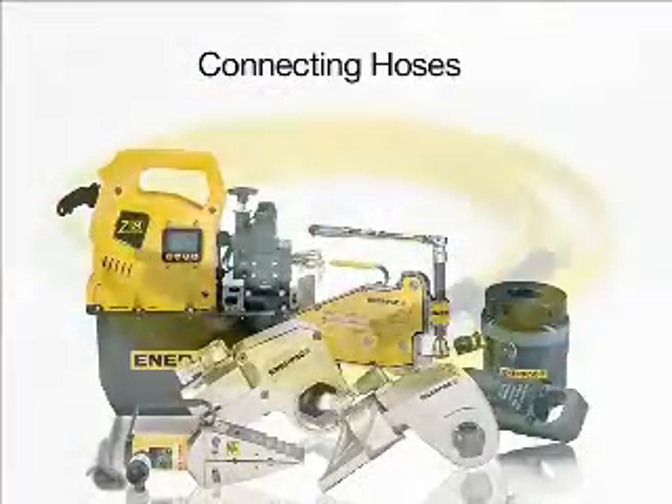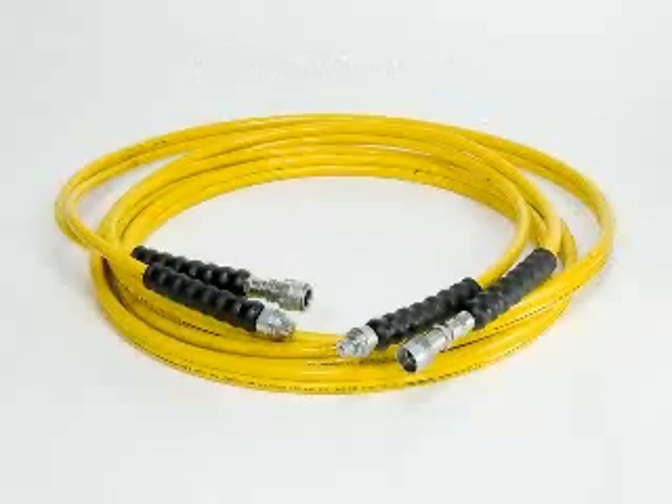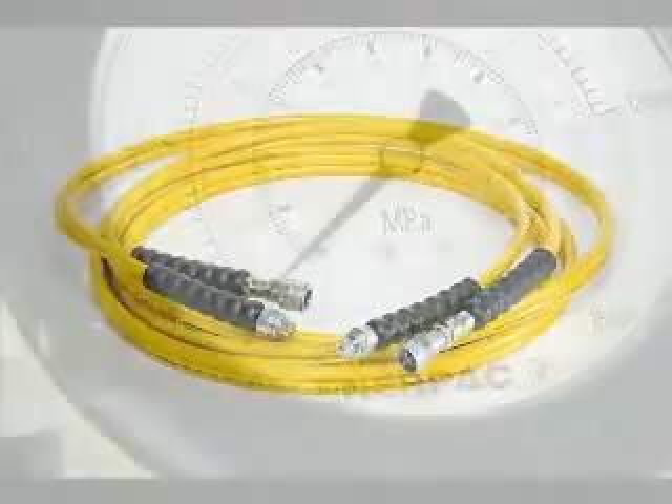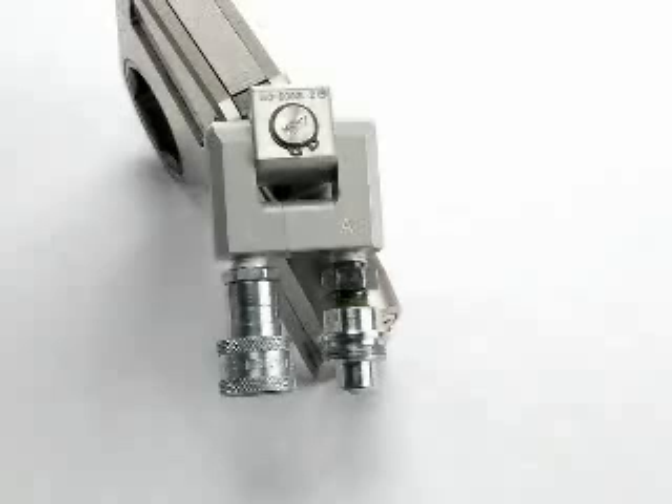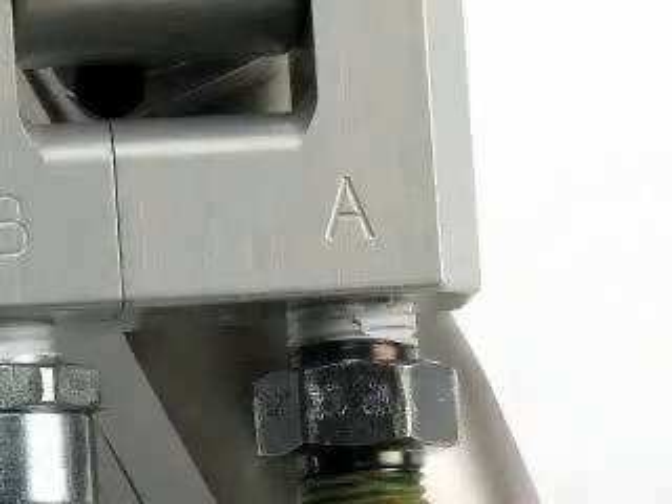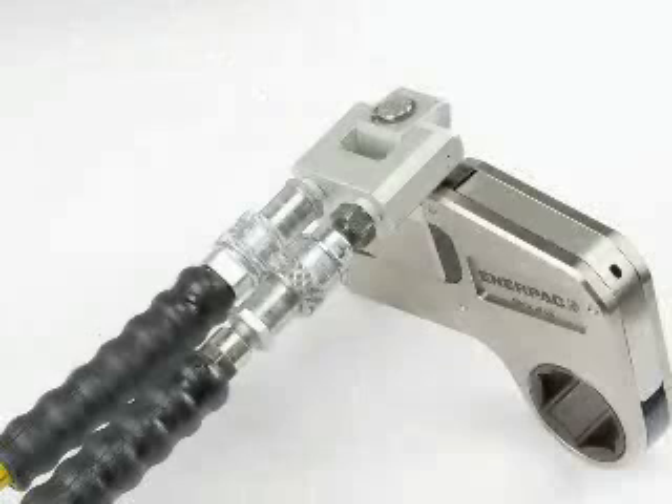To connect hoses, first make sure the hoses match the pressure rating of the pump and the wrench you will be operating. Make sure there is no pressure in the system. If there is, turn off the pump and depressurize before proceeding. Remove the hose dust caps. Notice that there are male and female couplings on the hose and on the W-Wrench. Verify the couplings are clean and free of debris. Connect the hose with the female coupling to the advanced side of the wrench, which is marked with an A. Slide the sleeve down over the advanced coupling and hand tighten completely.